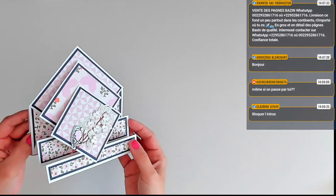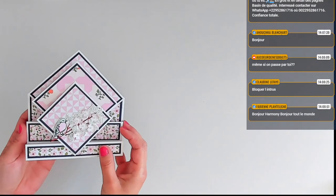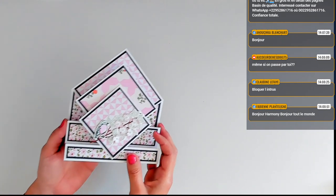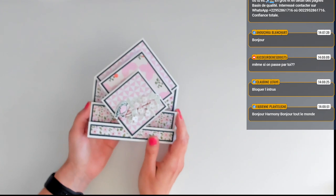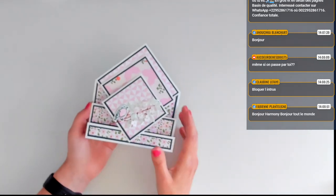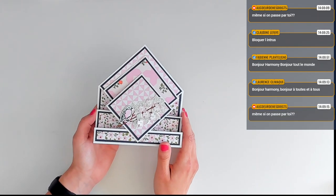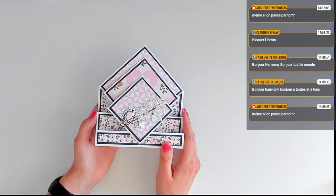Elle est trop belle. La collection que j'ai utilisée pour cette première version, c'est la collection Joliment Eclectique. C'est une collection qui se compose de nombreux papiers à motif — un gros paquet de papiers design au format 30,5 par 30,5. Vous avez 48 feuilles de ce format-là. C'est juste énorme. Et vous avez la possibilité de faire des créations dans plein de thèmes différents.